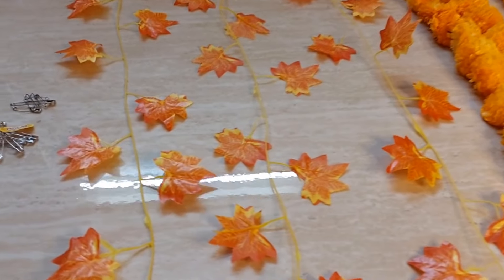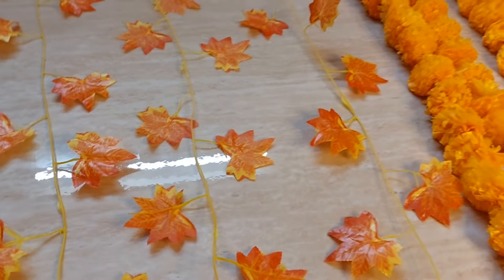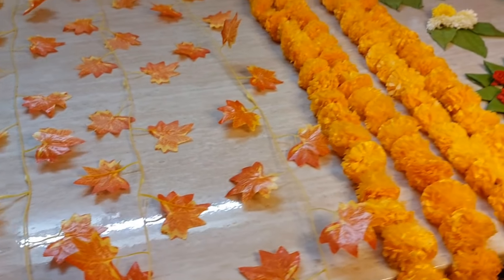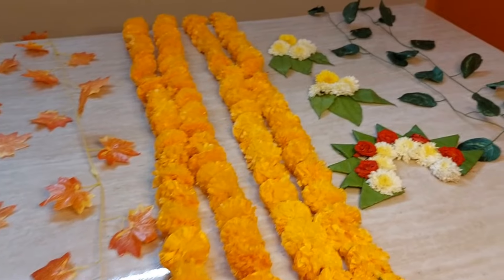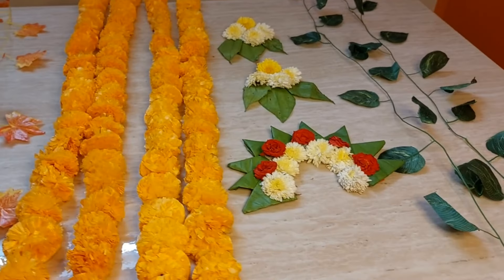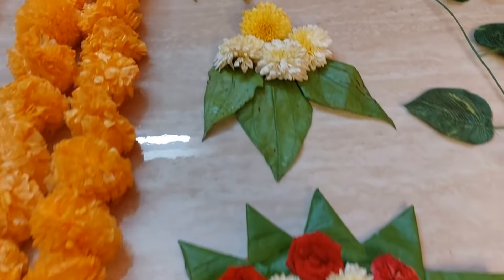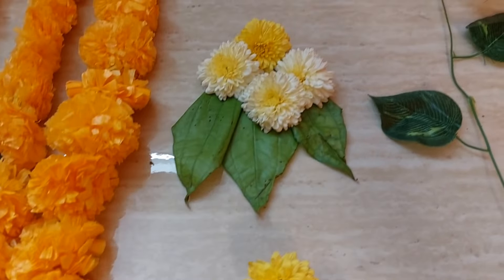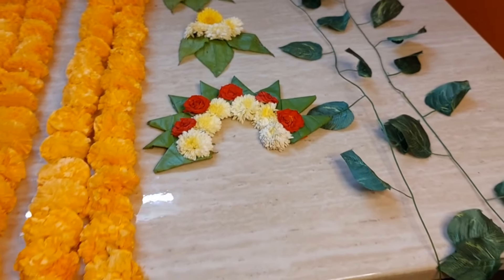Now it's time to take out all the decorative items available at your home. I took some safety pins and all the artificial creepers — this one is orange in color — some garlands, again orange color, and beetle flower decorative items. I'll be giving a link in the description box. I also have a green creeper placed on the table.